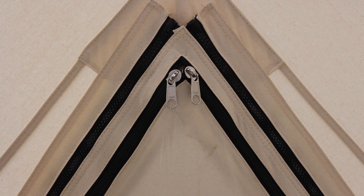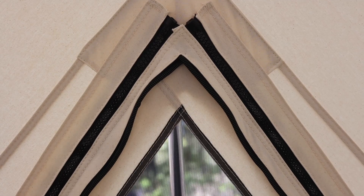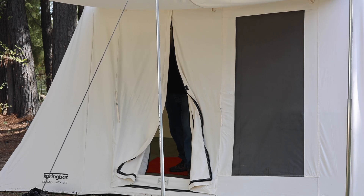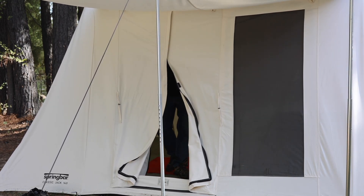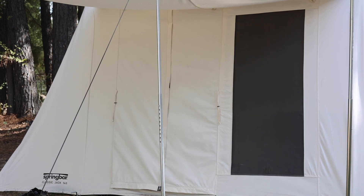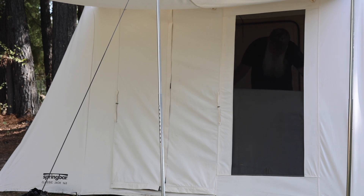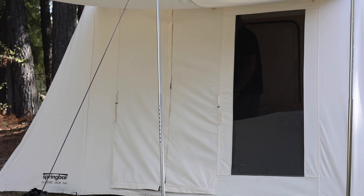All the doors have really good heavy-duty zippers built into this system. If you purchase the flagship model from Spring Bar, they actually come with YKK zippers. This tent, being the Classic Jack, was made overseas, so they're not YKK — but they are wide-tooth zippers. That is a huge perk for tents because inevitably you're going to be camping somewhere with sand, dust, and dirt, and that wide-tooth zipper holds up a lot better than those tiny ones. The tiny ones get crammed full of stuff and then your zipper fails on you.